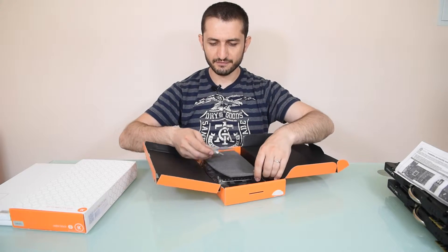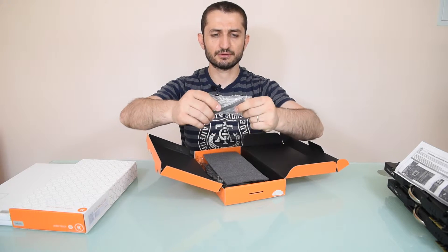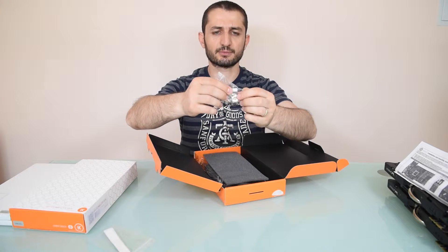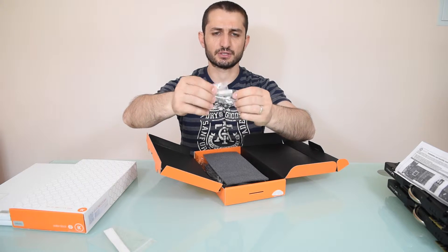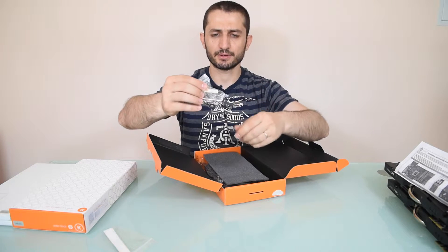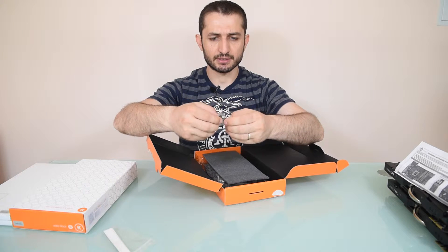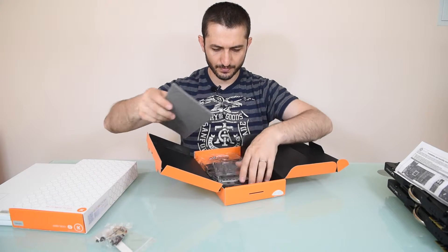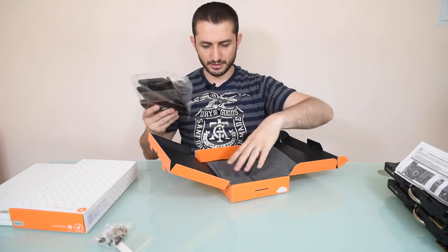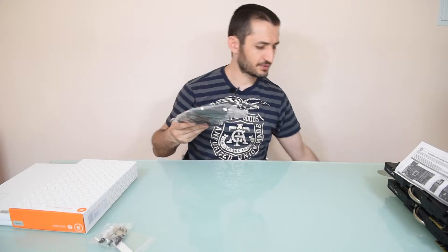Here we have some thermal pads included — three of them — some tools, and thermal compound which might be good, but I will be using my own. There are also some screws and washers, nicely padded for safety reasons.